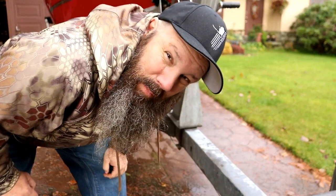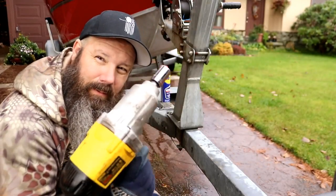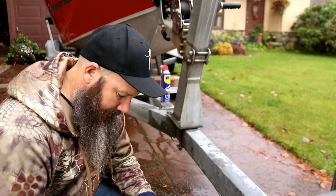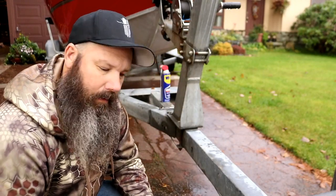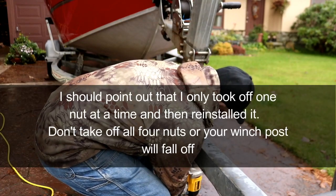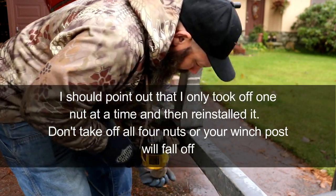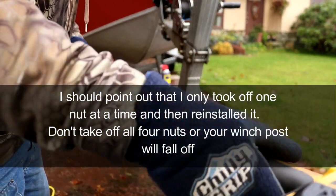Yeah, these things are on here tight. I'm gonna go get the impact driver and we'll get it off there. All right, now we got the right tool for the job — let's get this going. Came off pretty easy now.